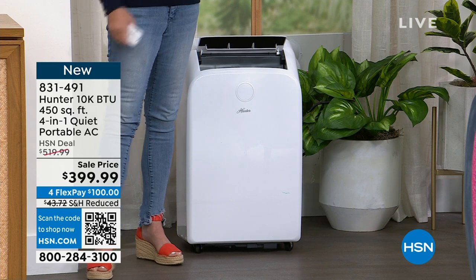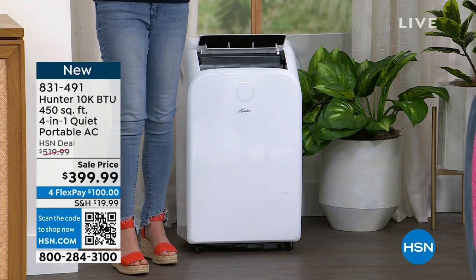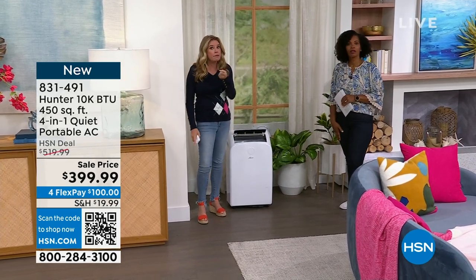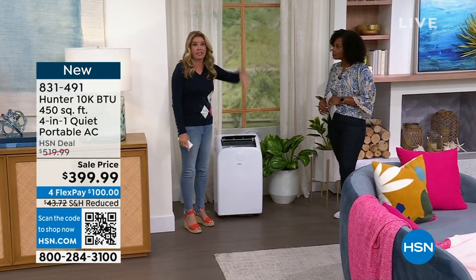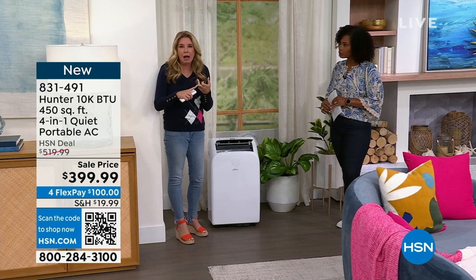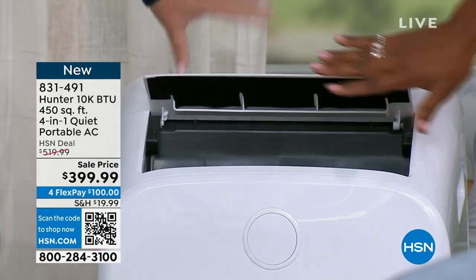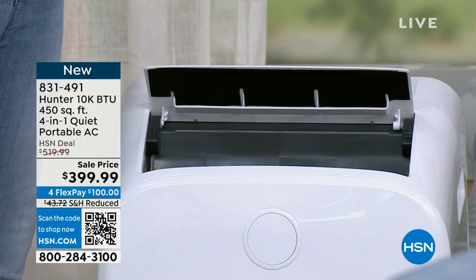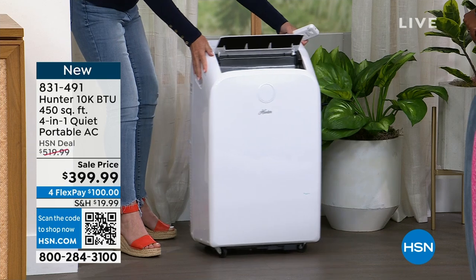Those old metal window box units — people call them portable but if you've ever installed one, you know they're not portable. You put it in and that thing stays all year round. It breaks down, it rusts, and it's not nearly as powerful. This gives you 10,000 BTUs for A/C, 10,000 BTUs for heat, and 8,000 BTUs for the fan. Your normal outside metal box is just around 6,000 BTUs. True portability — you lift it up, lift your window, move the unit, and take it to any room in your house.